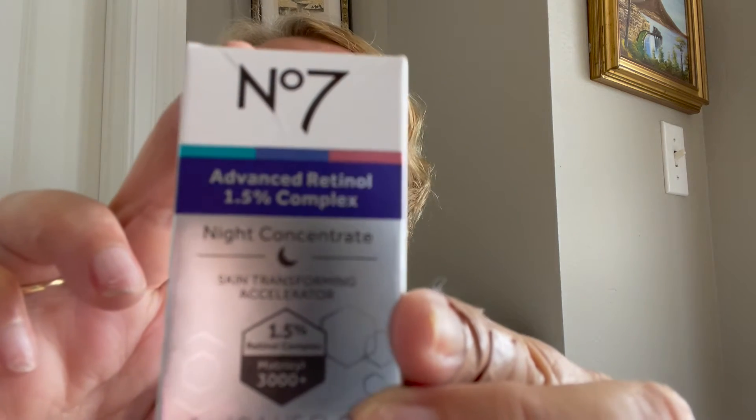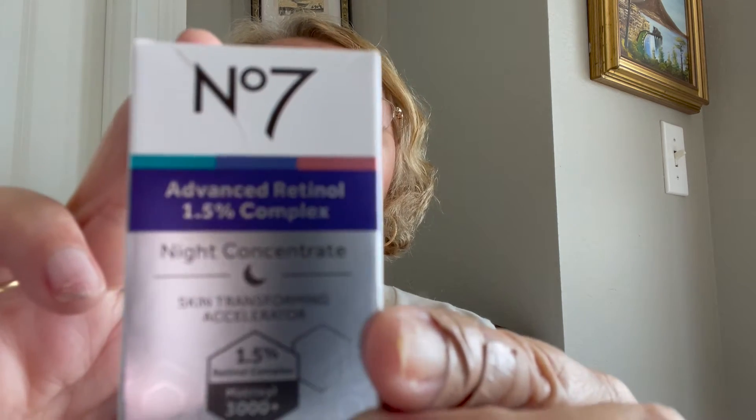Let's see what else I got — Number 7. I like Number 7 — that's a brand name. Advanced Retinol Night Concentrate, skin transforming accelerator. Lines look smoother, skin tone looks firmer, skin appears firm and lifted, skin appears brighter and more radiant, pores and texture look refined. It's just a little tiny sample, but that's enough for one or two tries to see if you like it.